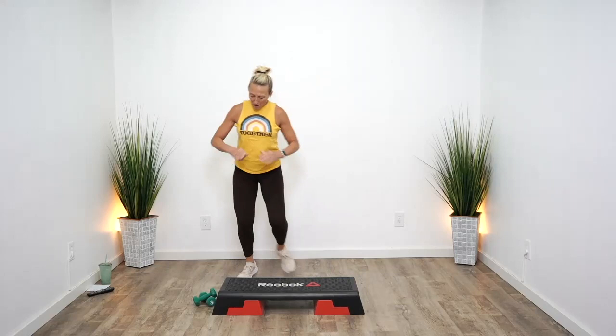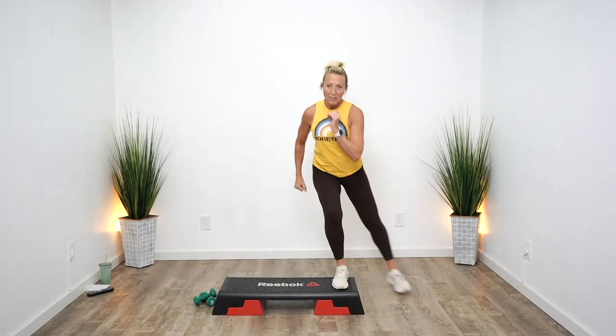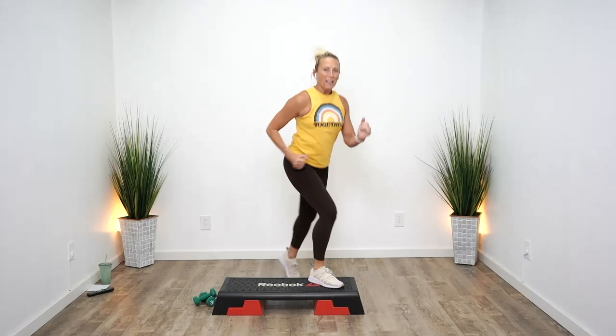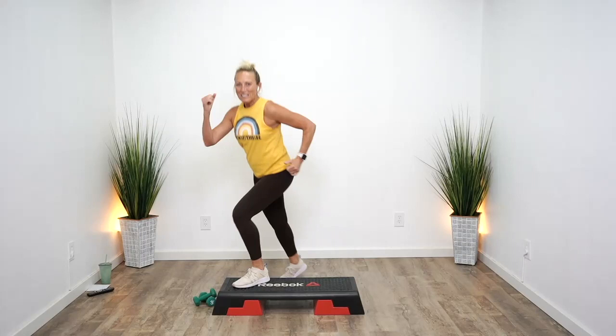We're gonna do little taps off the edge. Gotta watch out for those dumbbells. Repeater — three knees. So I'm hoping to burn a bunch of calories today. What do you think? It's a new year, new commitments, always new students.